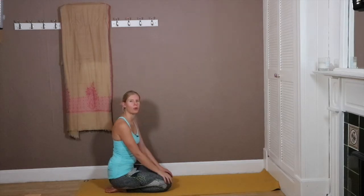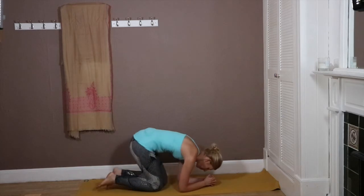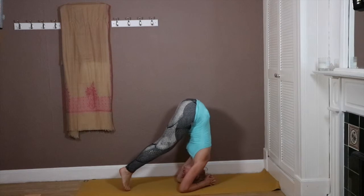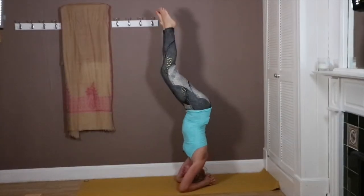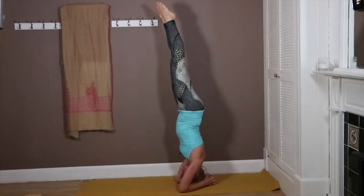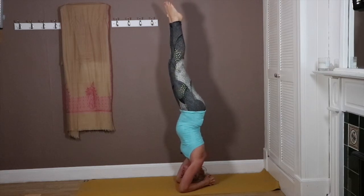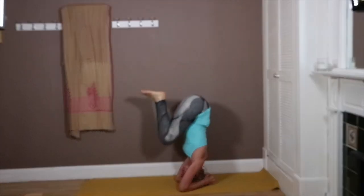The next step from there is obviously going all the way up to headstand. Walking in, bring the knees in towards the chest, and then if you feel stable, bring the legs up — just balancing on your head — and then slowly coming down with control.